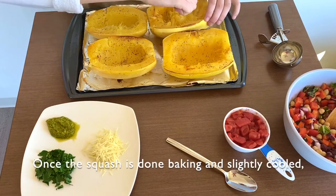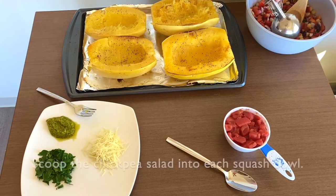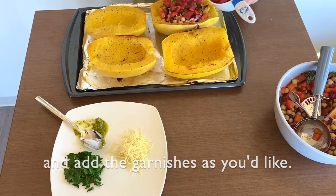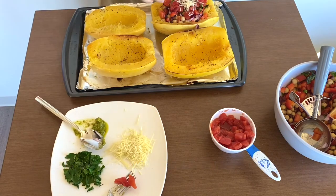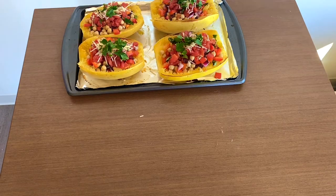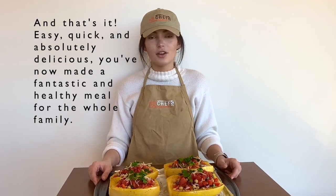Once the squash is done baking and slightly cooled, fluff up the inside of the squash with a fork. Scoop the chickpea salad into each squash bowl. Top each bowl with diced tomatoes and add the garnishes as you'd like. I'll be topping mine with a drizzle of pesto, a sprinkle of Parmesan cheese, and parsley. And that's it — easy, quick, and absolutely delicious. You've now made a fantastic and healthy meal for the whole family.